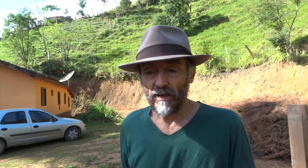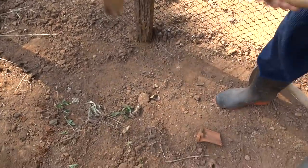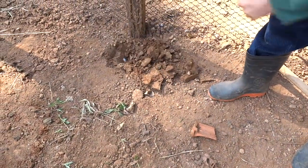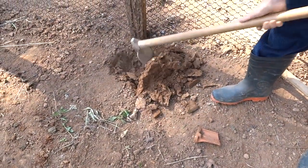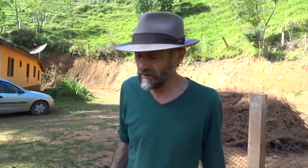The last plant I'll plant now is the losna. I'll make a hole, add soil, manure, and ash. Since it already has a little root, it will take well. If it didn't have roots, I'd take more care and prepare a softer soil. But since it has roots, even if it wilts and the leaves die, it will come back.